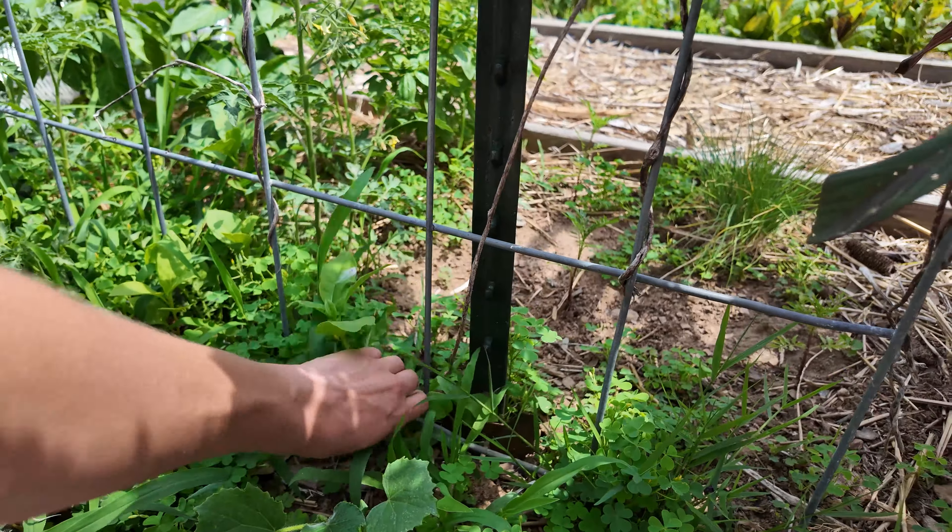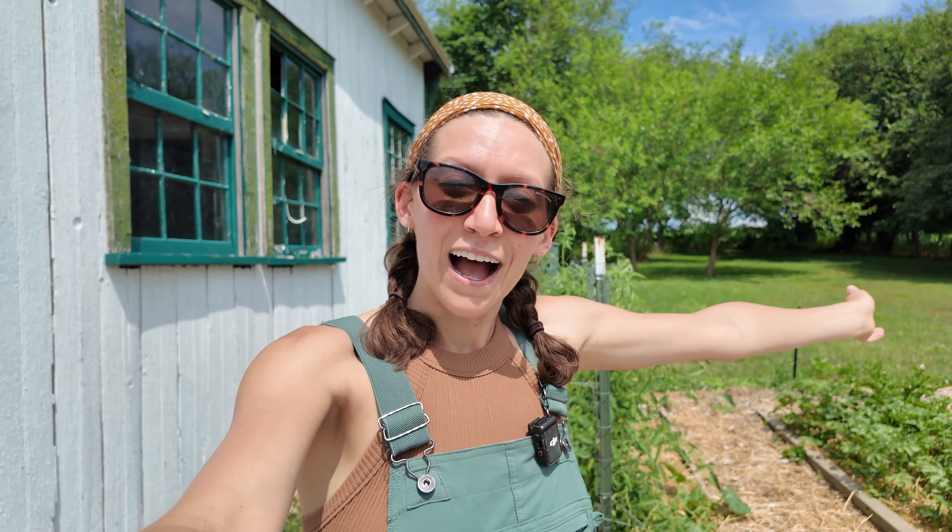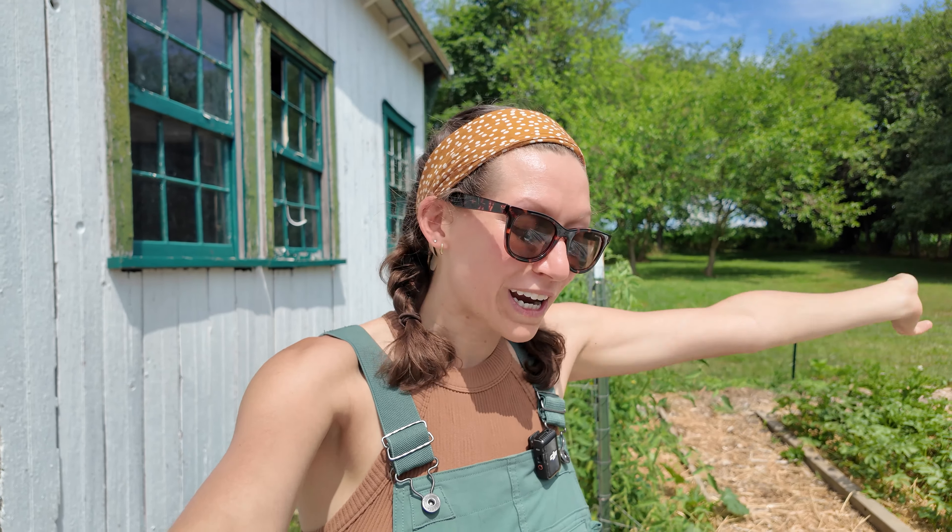This is some pokeweed — definitely don't want that in the garden. So there you have it — a quick garden tour! I hope you enjoyed seeing all the things I have in my garden. I would love to hear some of the varieties you're growing this year and the things you enjoy growing the most. It's always fun to hear that feedback and try growing some of those things myself. I hope you guys are having a great gardening season, and I'll see you on the next one.